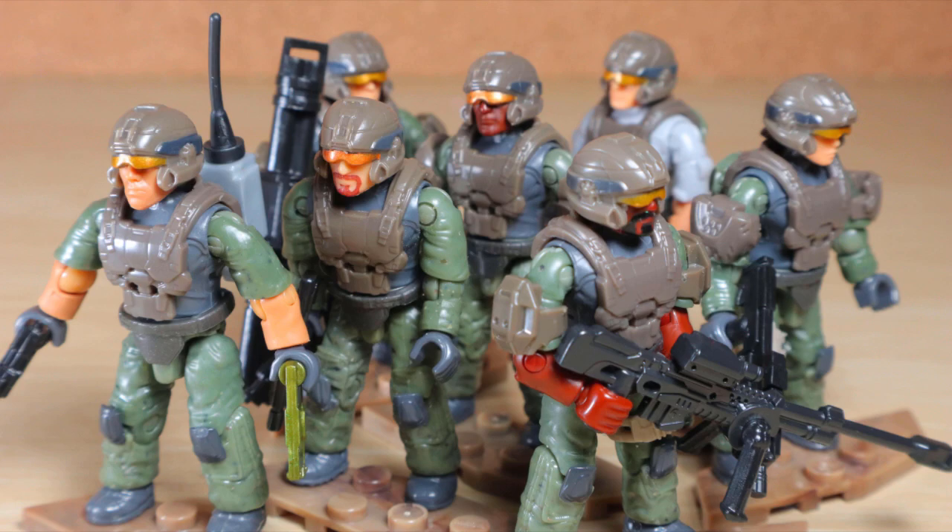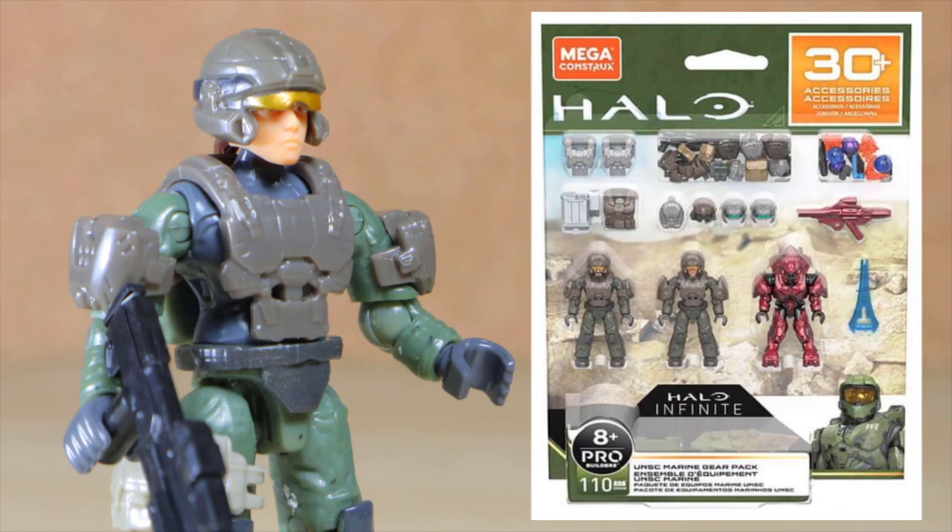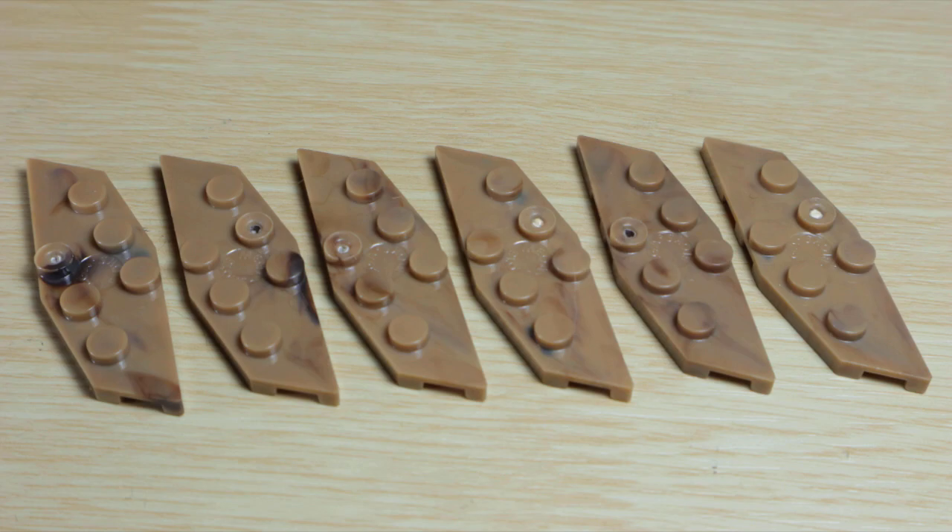I think that's why it came with five Marines, to make up for the problem pretty quickly. Another good thing is, if you just have the Marines, we now have characters at different sizes. Plus, if you got the UNSC Marine gear pack, you're going to enjoy this set even more.